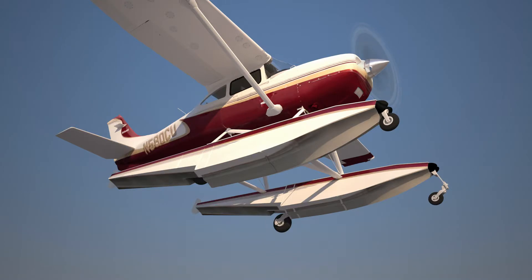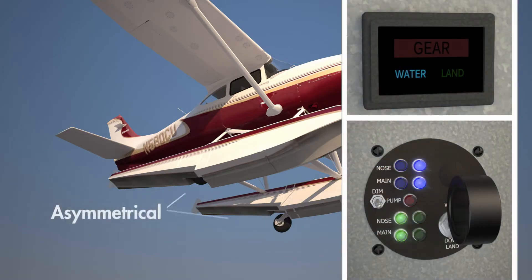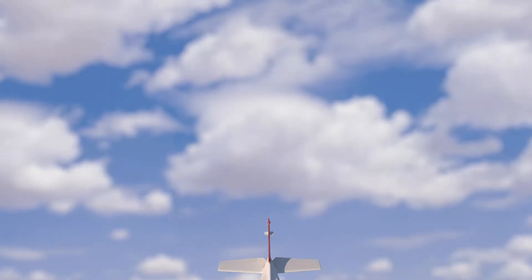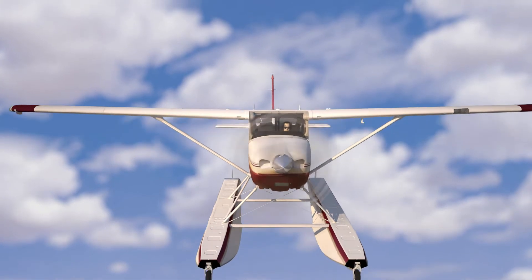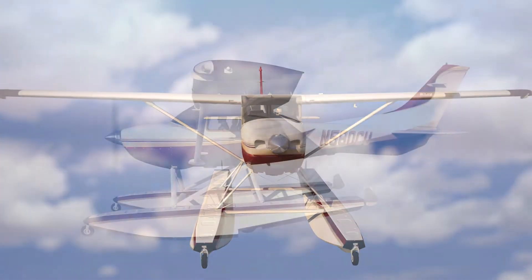A check gear alert is also given if an asymmetrical gear condition is sensed. As the airplane climbs through 400 feet above ground level, the system will be silenced and will only become active after the airplane descends in preparation for landing.